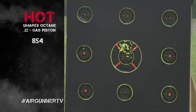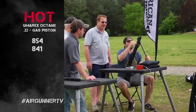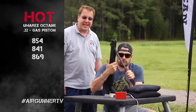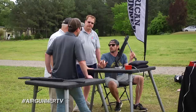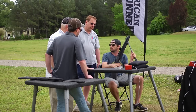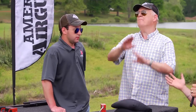854, then 841, then 870, 869, 868.7. Bottom line — it's going a lot faster. Over 100 feet per second change from right out of the freezer to warm. That's a lot — way more than we thought.